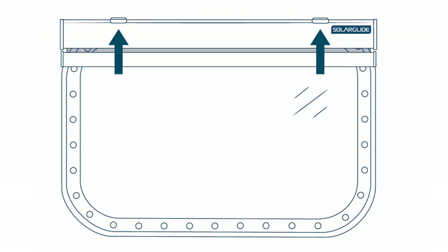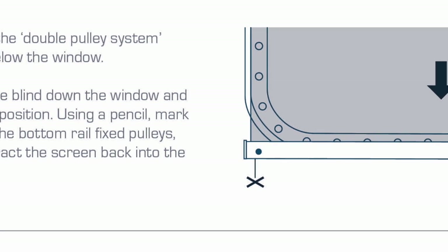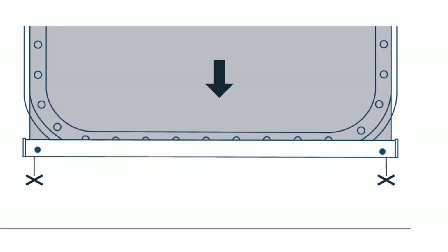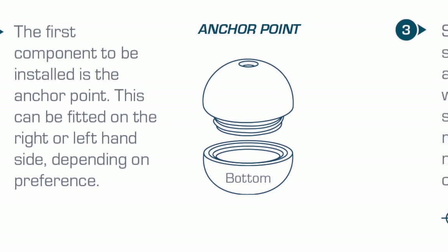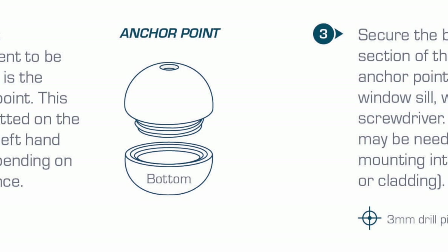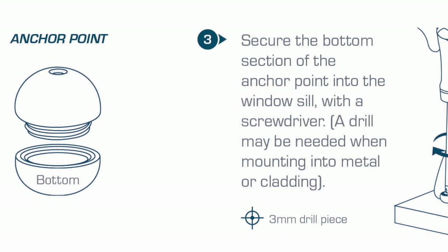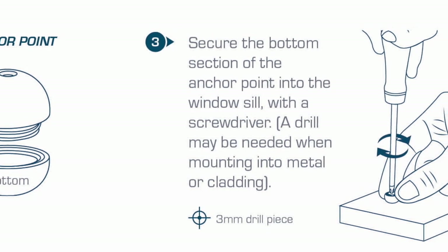To install the double pulley system components, carefully pull the blind down the window and hold it firmly into position. Using a pencil, mark directly below the bottom rail fixed pulleys, then safely retract the screen back into the cassette. The first component to be installed is the anchor point. This can be fitted on the right or left hand side depending on your preference. Secure the bottom section of the anchor point into the window sill with a screwdriver; a power drill may be needed when mounting into metal or cladding.